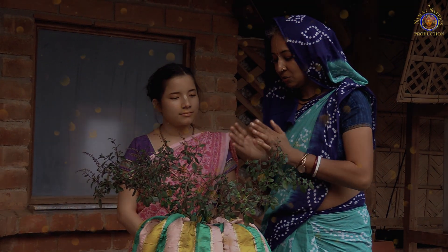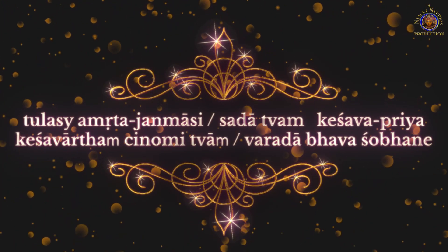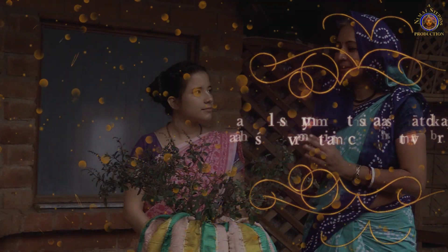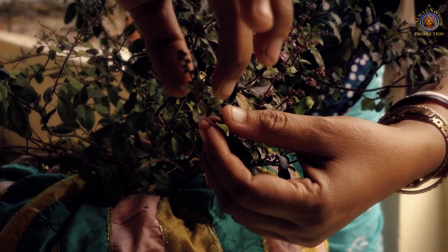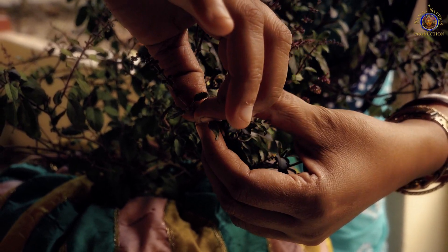The mantra is chanted before picking. So when you pick the Tulsi leaves, you just hold the branch with your left hand, and then with your right hand, you pick very gently.